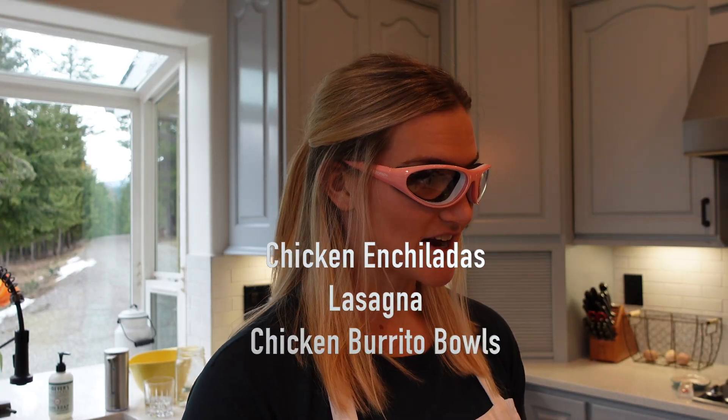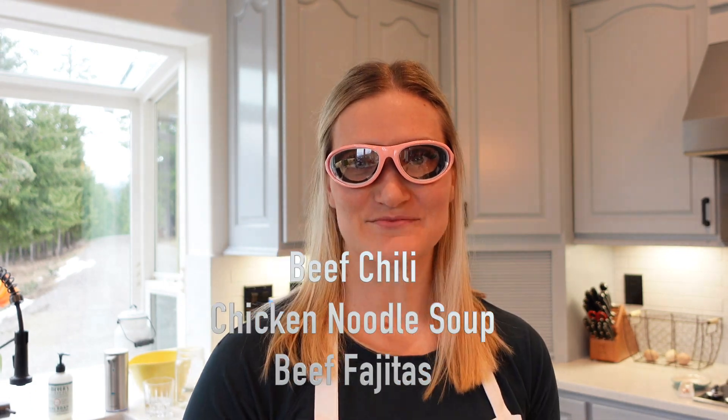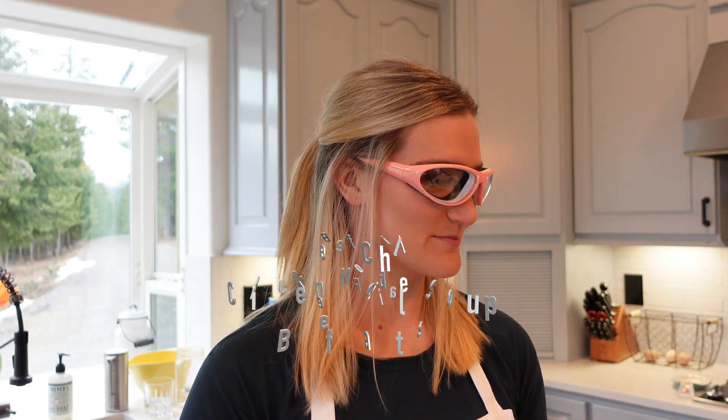That's the hard stuff. I'm going to make enchiladas, lasagna, burrito bowls, and then I'm going to make some chili and some chicken noodle soup. I can't wait — some of my favorites.